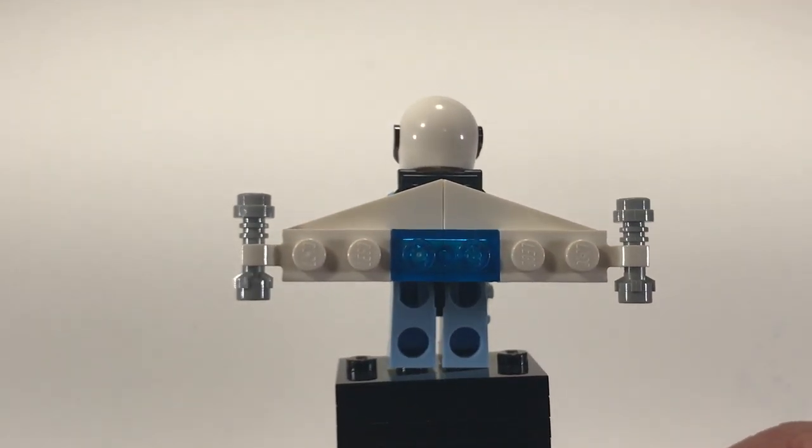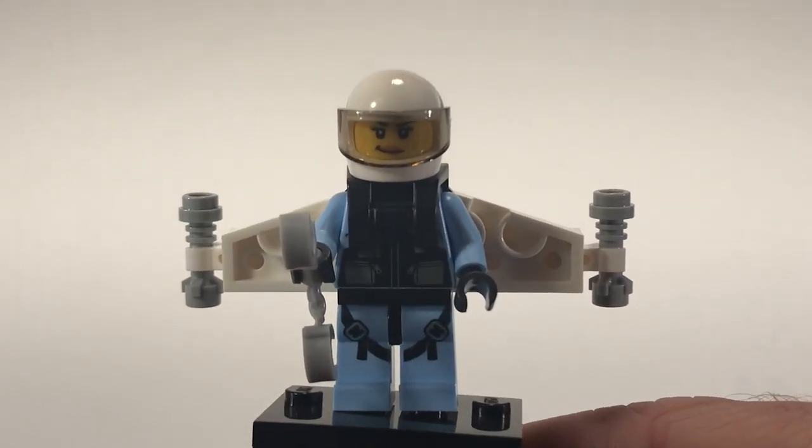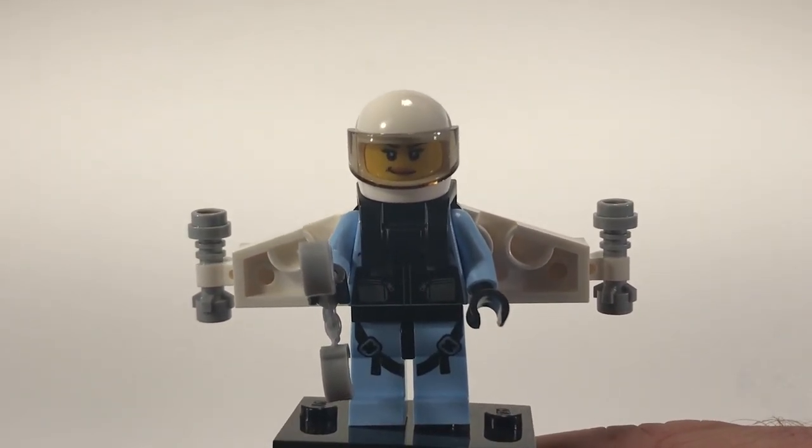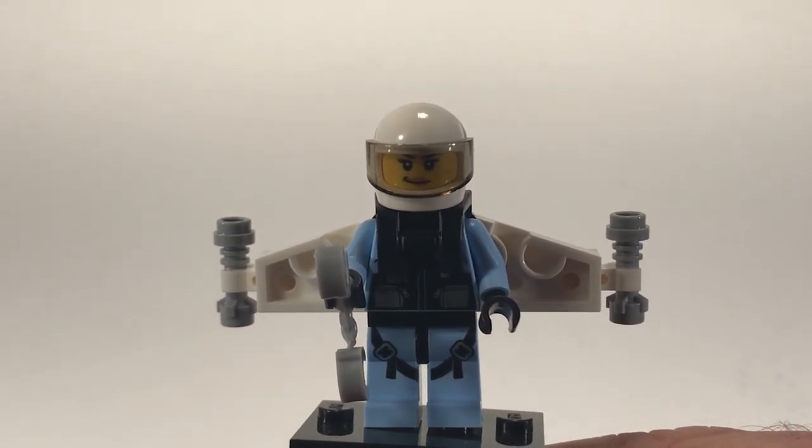Makes life pretty easy — super quick build. It's seven parts total. And then you get a pair of handcuffs. It would have been nice if they could have actually given us the new Sky Police helmet, but oh well, next time.